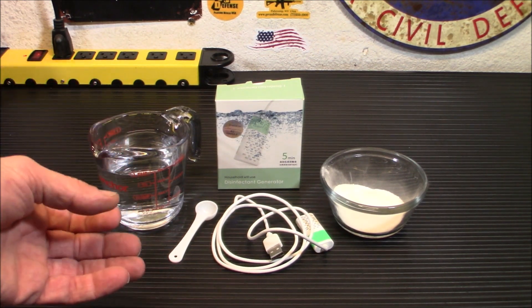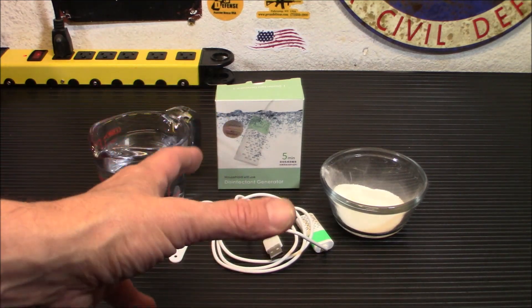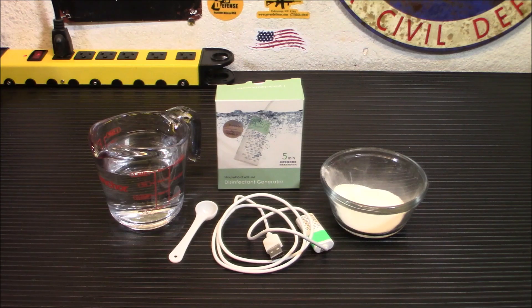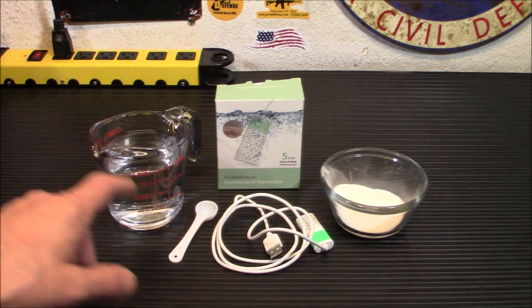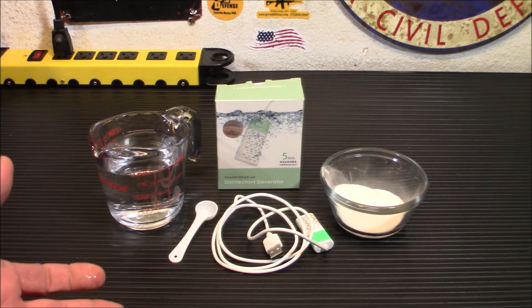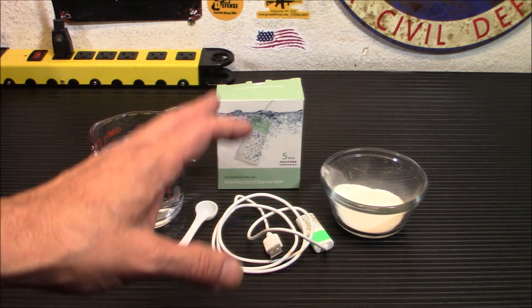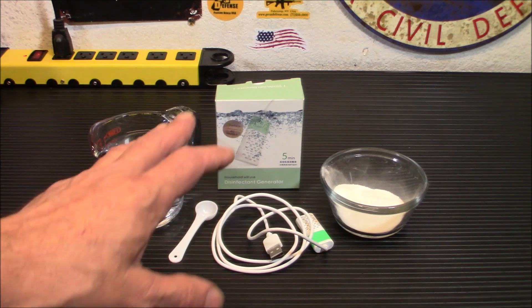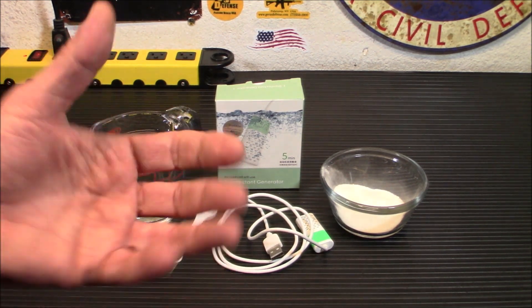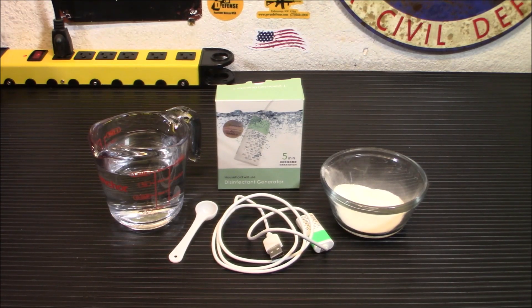This little unit kind of incorrectly says it's a bleach generator or disinfectant generator. What it purports to do is take salt and regular tap water and turn it into a disinfectant solution. Now there's a little bit of difference in what this does — it does make a disinfectant solution and it does act like bleach. It's a very similar item to bleach, but what it's really generating is a product called hypochlorous acid.